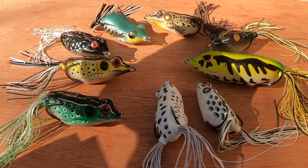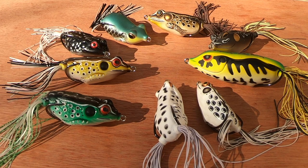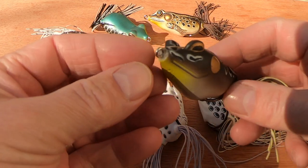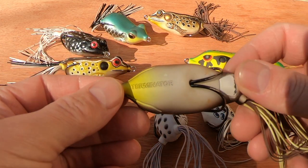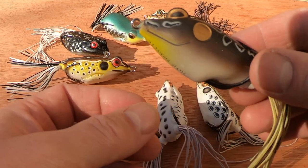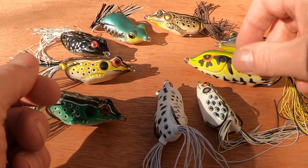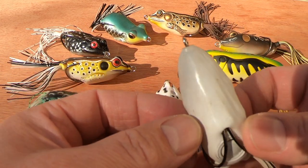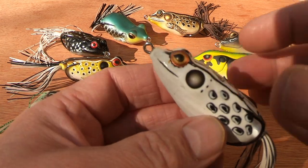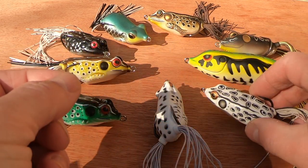That is difficult to do with the wire traces we use here in the UK, so it takes a lot of practice, and it doesn't always work with all lures. This is an Abu Tormentor and it has quite a wide, keel-bulbous body which makes it easier than some of the others. It's the keel of the bait — if you look at the bottom it's like the bottom of a boat, and that enables you to walk the dog with these lures.